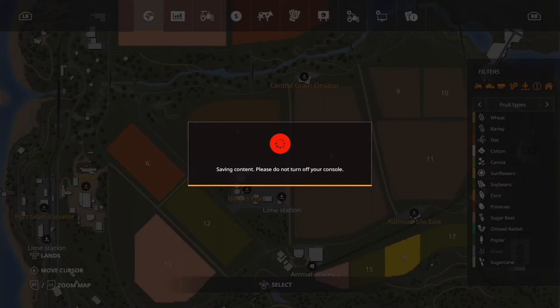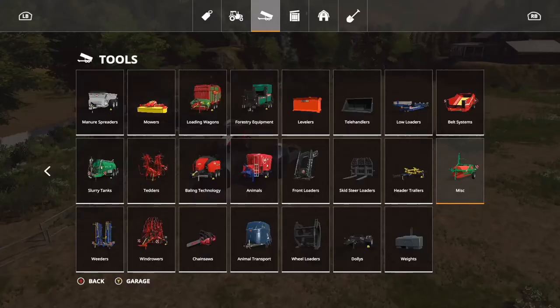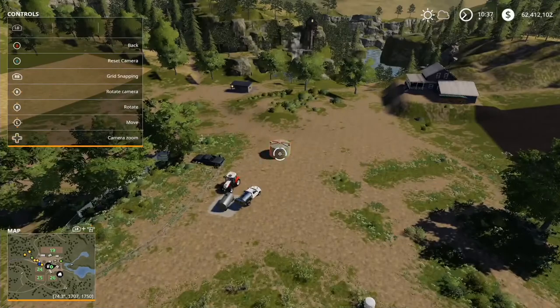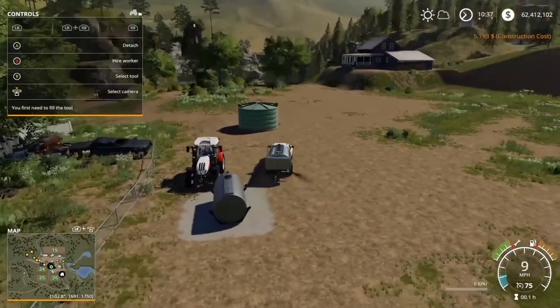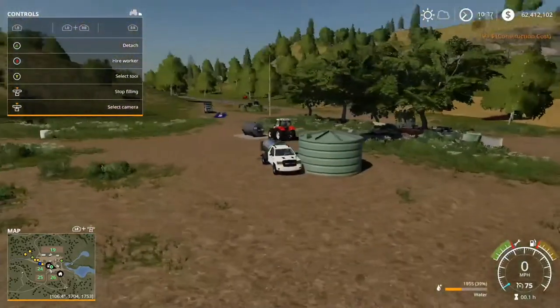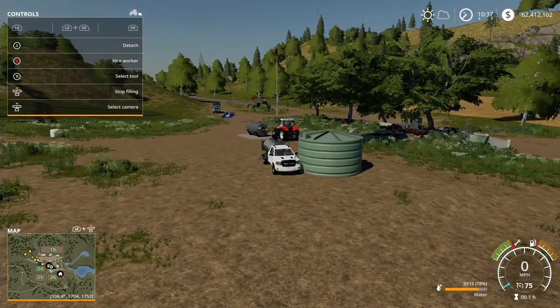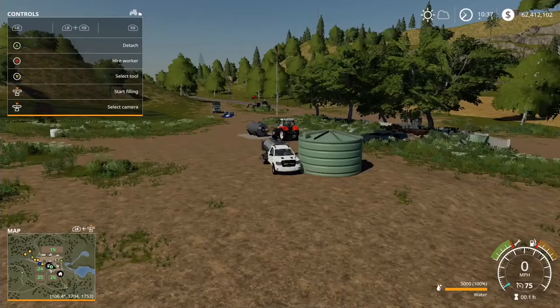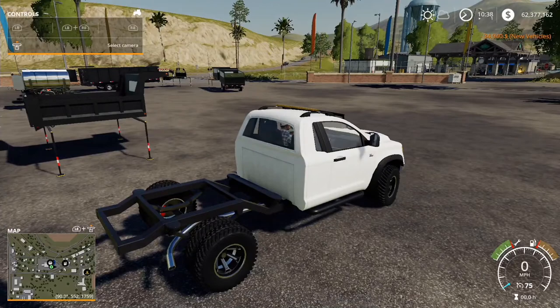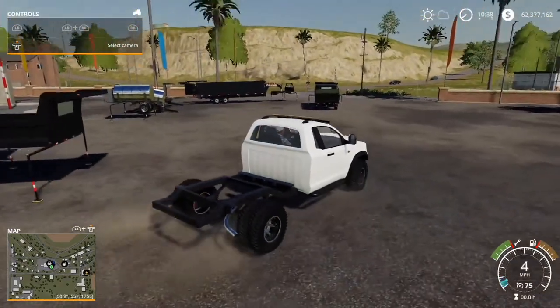I'm going to test with a water tank to see if it takes water, or if it really just takes slurry and digestate — it is slurry and digestate, not manure, my apologies on that. And it will take water. My guess is it probably will take milk as well. Let me go ahead and head back to the shop. So we can confirm it actually takes water — I'm figuring it would take milk and similar liquids too.